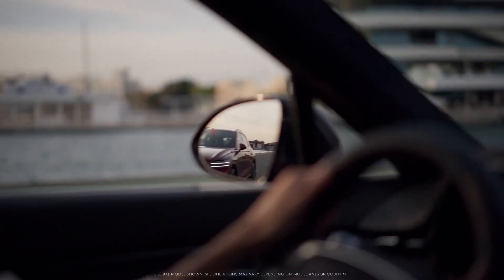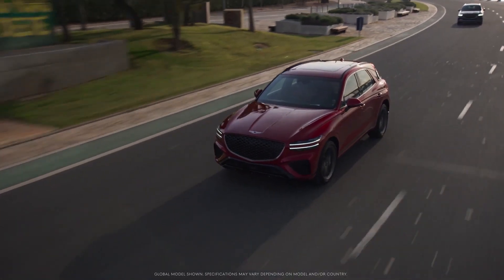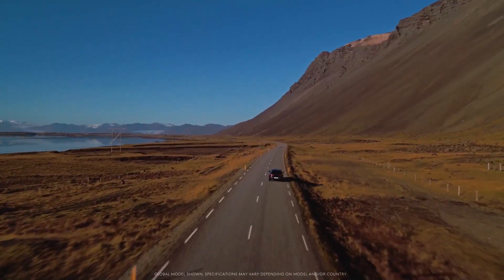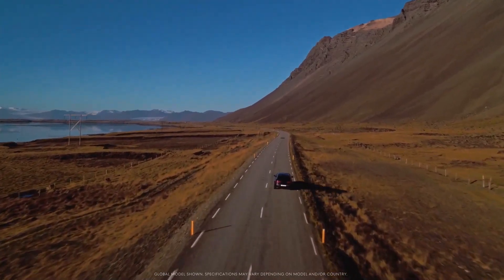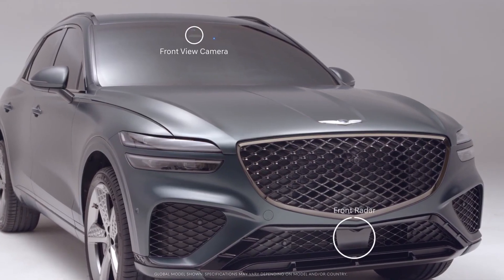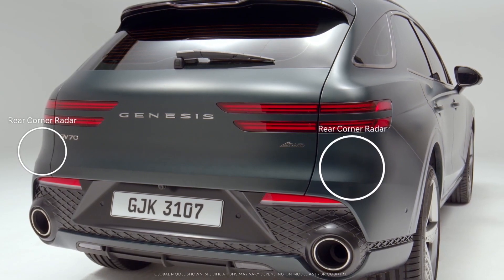Highway Driving Assist 2, or HDA 2, available in the GV70, helps maintain distance from the vehicle ahead, maintain the set speed, and keep the vehicle centered in the lane while driving on a highway or motorway. It uses the front view camera, front radar, front corner radars, and rear corner radars.